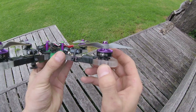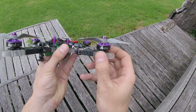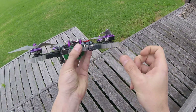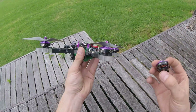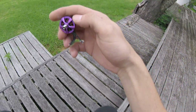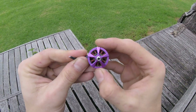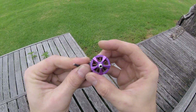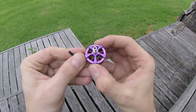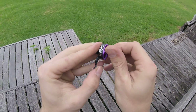These motors are 4500 kV 2205s. Obviously these have been rewound by Brother Hobby. I've got a small batch done just for some testing and experimentation. If you don't believe that they are that kV, just have a look in at the winds here and count them and go look at a winding calculator — that's going to tell you it's a 4500 kV motor. It's the 2205 returner, one of the older ones.